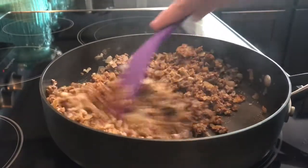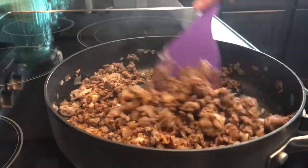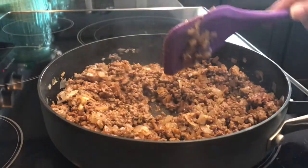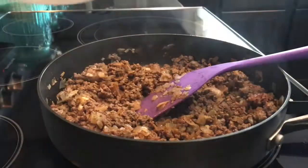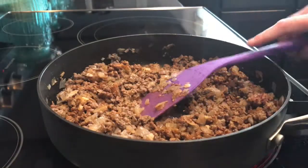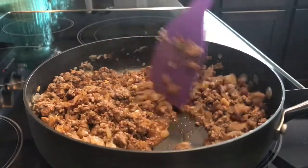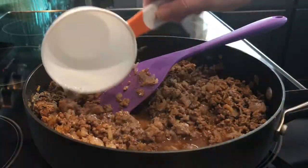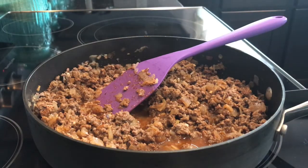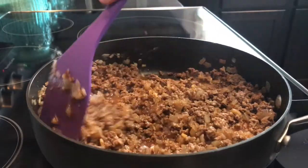I like to just mix all those spices in and eyeball it as far as how much water I think I'm gonna need. I'm gonna go ahead and put in the rest and add a little bit more. Alright, and then we're going to cook this.